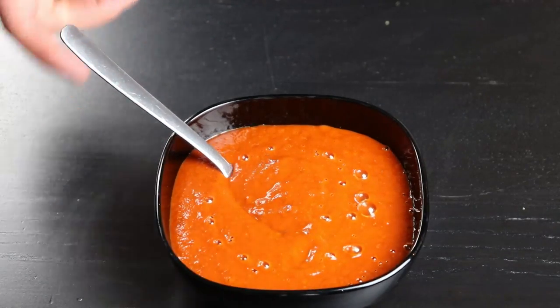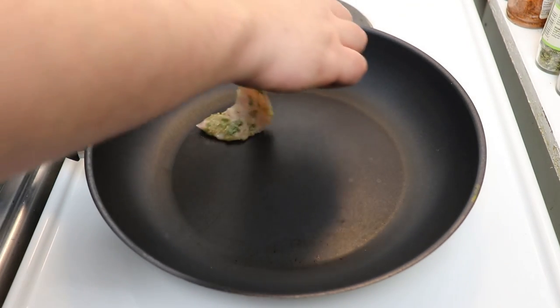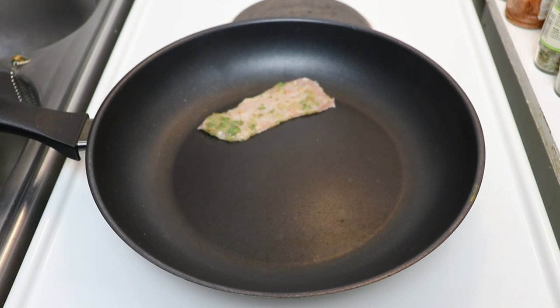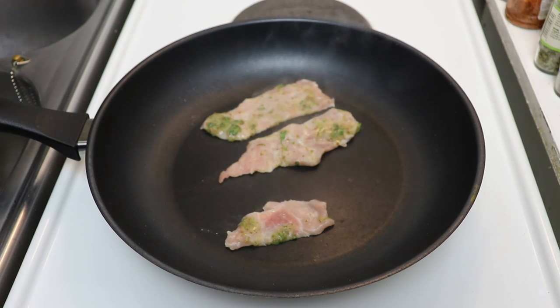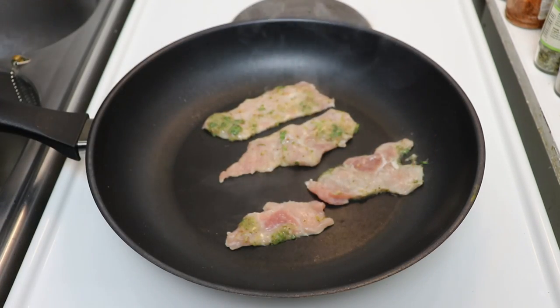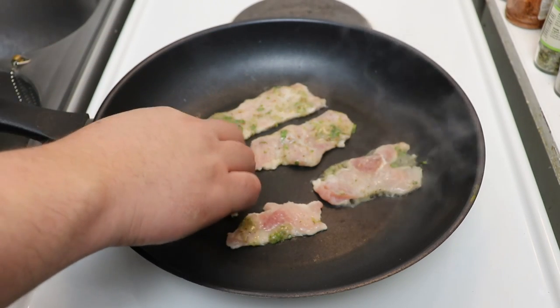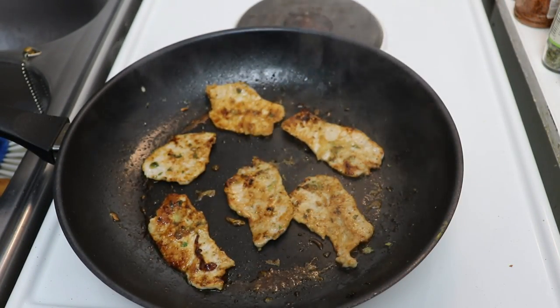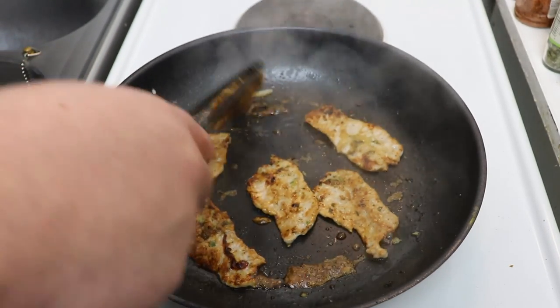Now that the sauce is ready, we continue with the meat from the fridge. I have the pan on five out of six — quite high heat — because I want the meat to get a really nice sear, a brown golden color. If we use lower heat, the meat will start to boil and release a lot of liquid, which we don't want. Since the meat is sliced quite thin, keep an eye on it because it can dry up and burn quickly. Once it gets a brownish color, take it out and continue grilling the rest.